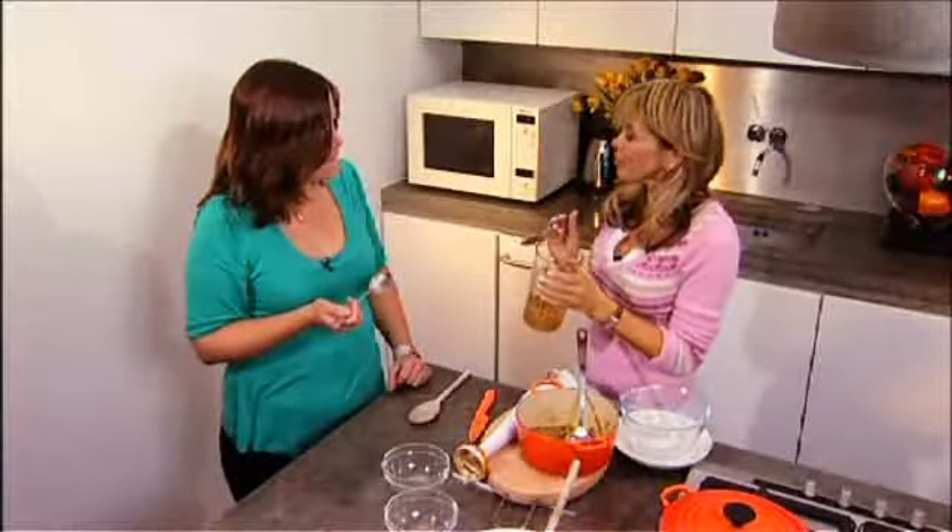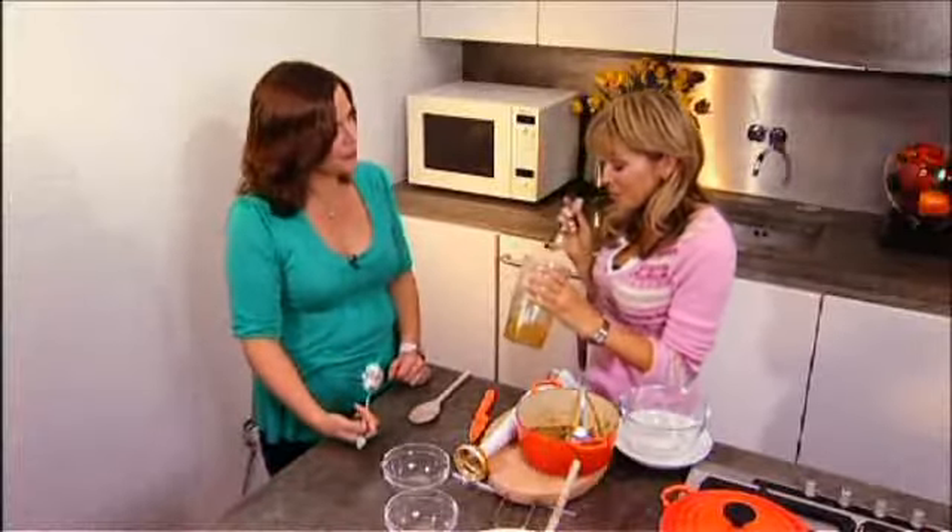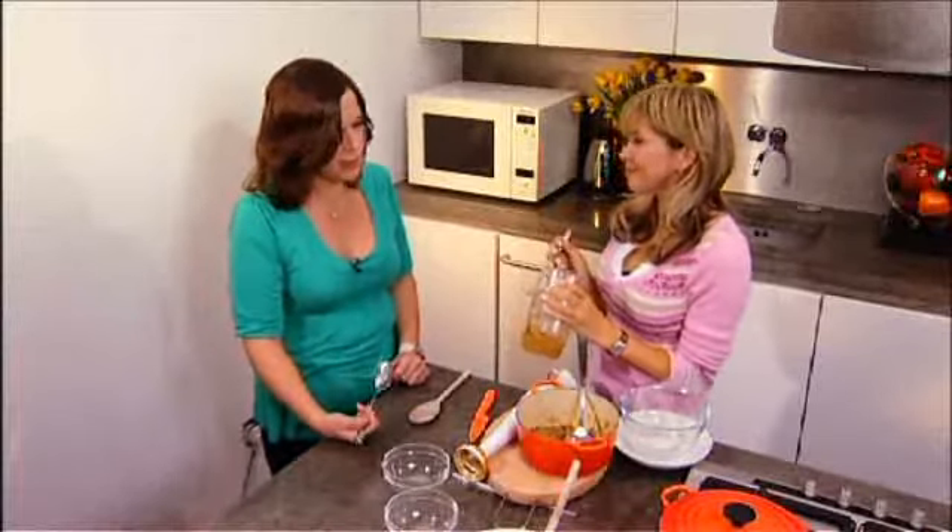That's something to look forward to when your baby starts to eat meat — you can make that for yourself, your husband, and your baby all at the same time.